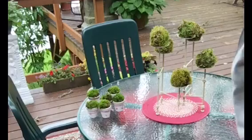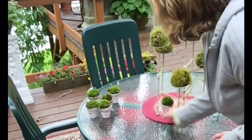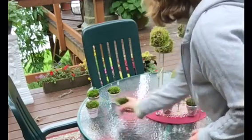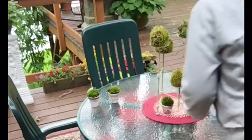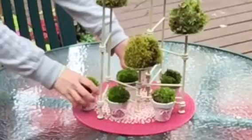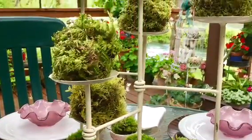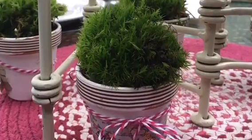Other than the moss on the candle holders, I literally just place my shabby chic pots filled with moss around the base of it. I love it — it's done, it's simple, it's the perfect centerpiece for outdoors. It's definitely something that's easy to look across the table and still see your guests perfectly.